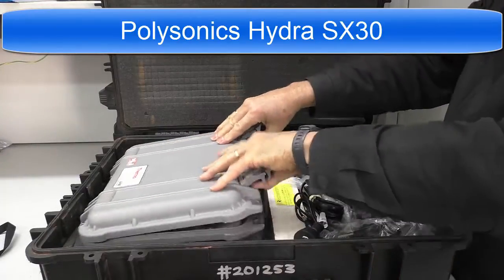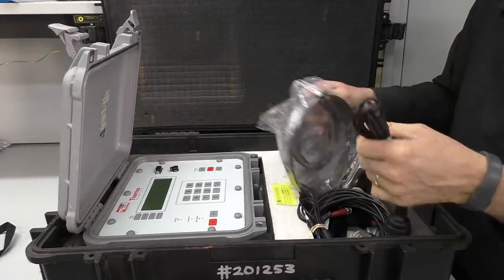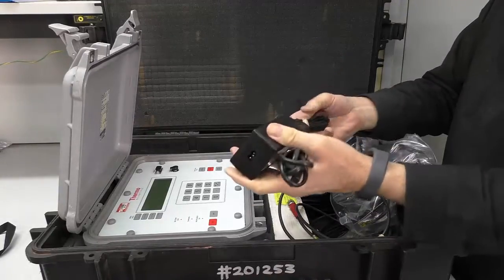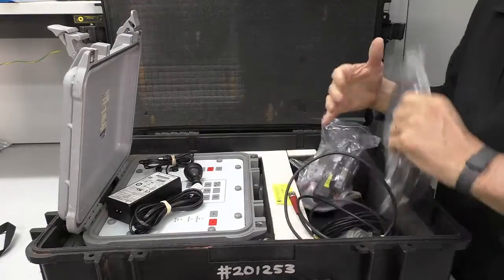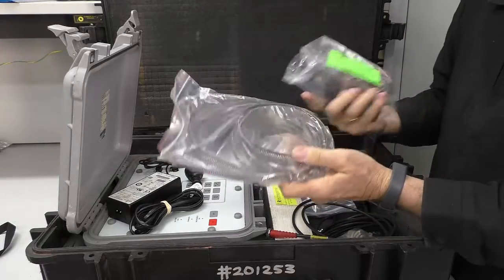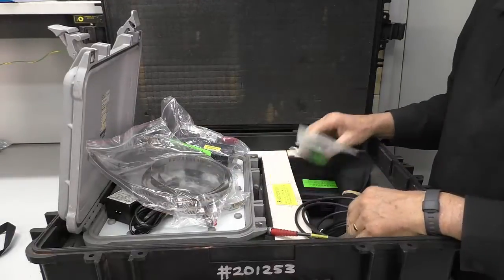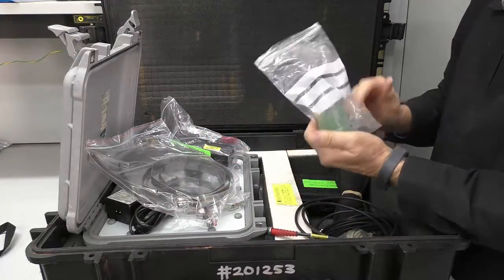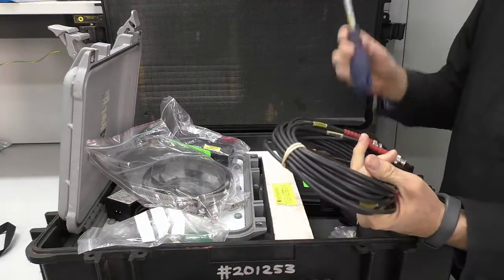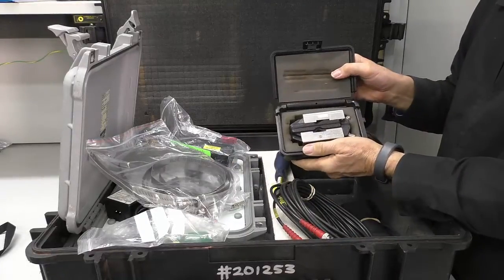We've got the instrument itself here. We have a charger in the kit — you'll plug that in to charge the instrument up. It will actually operate with the charger plugged in, which is useful. We've got these clamps to attach to the pipe. We need to hold the transducers on. This is a bit of couplant that needs to go under the transducer. These are cables. We've also got a spanner for these clamps, the Python clips. And here are the transducers themselves.